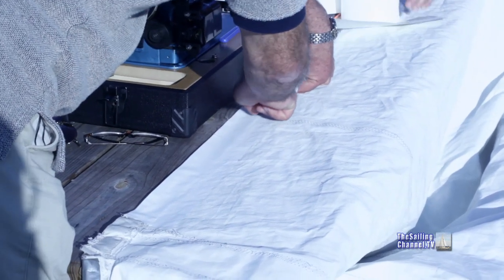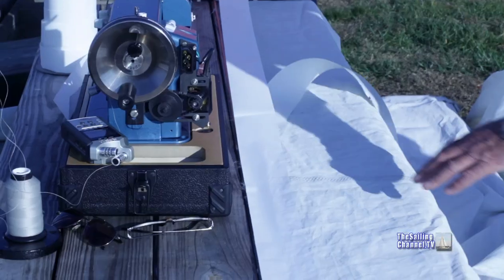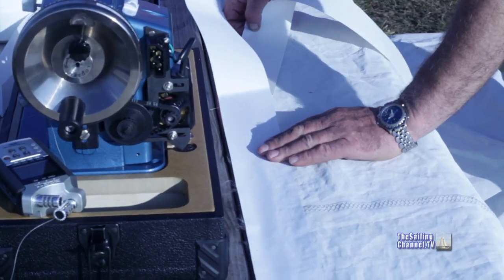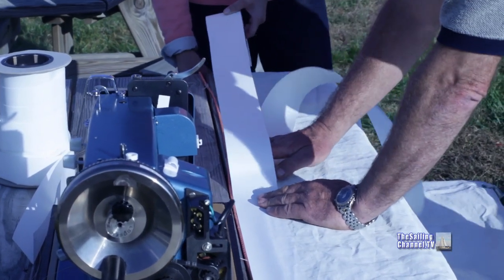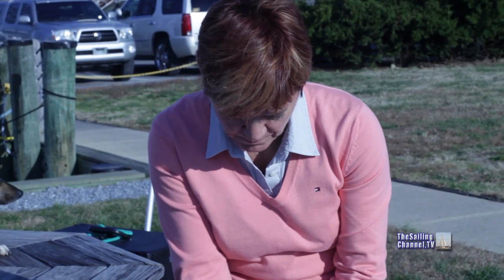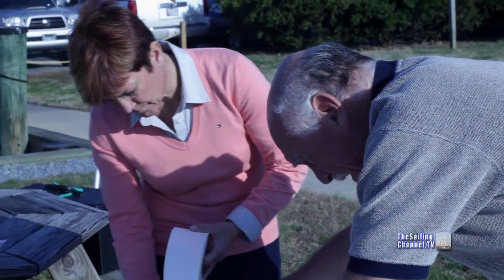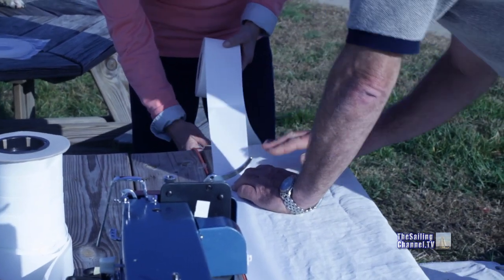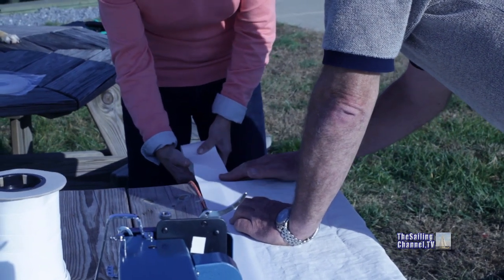Even though this is going to be sewn down, you still don't want it flopping and coming loose. We're just going to keep laying this down, and then once we've got it in position, we'll rub it down so that it's on there good and firmly. We don't have to worry about this being super accurate because this is my spare mainsail, and I'm not too fussed about the final appearance of it. I'm more interested in the fact that it'll work when I need it.